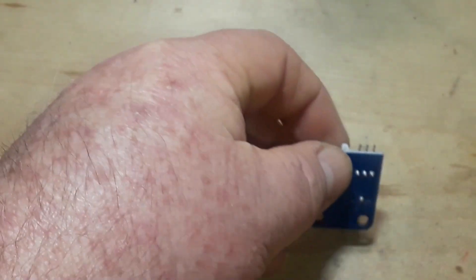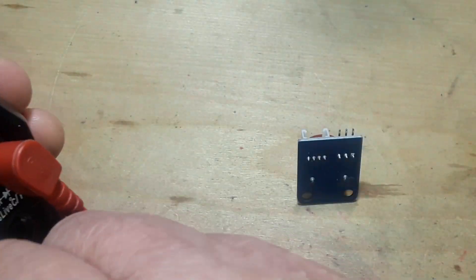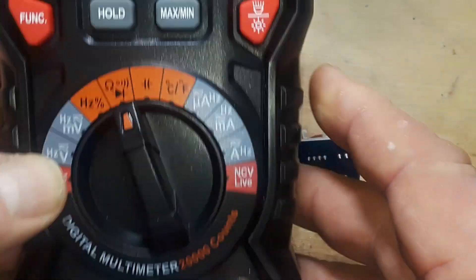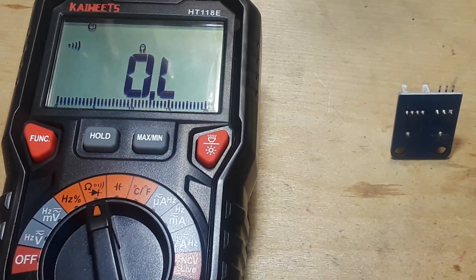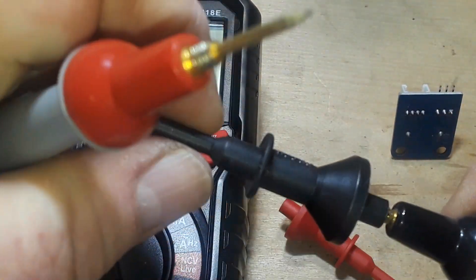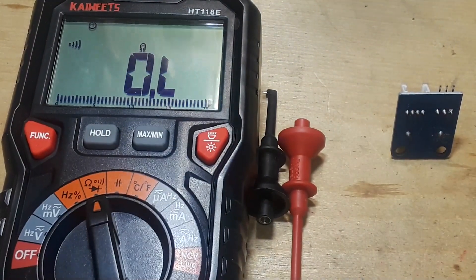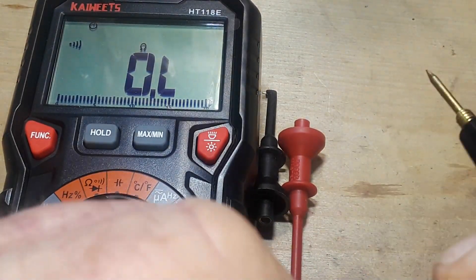It doesn't require any voltage, so let's grab a meter. We'll put it in continuity mode and figure out which connections go to what.